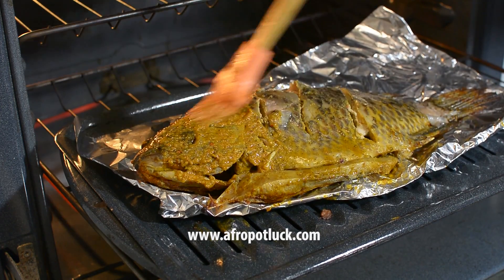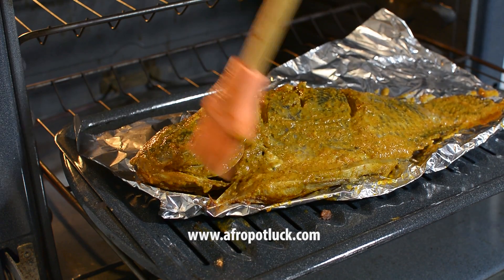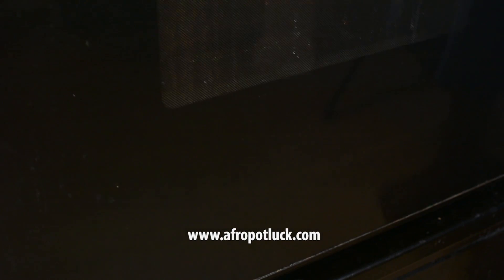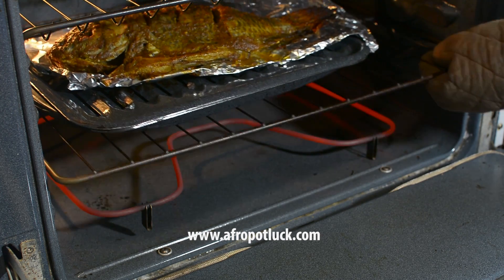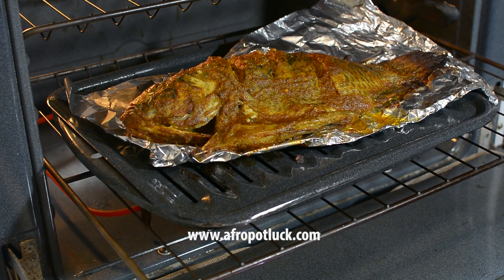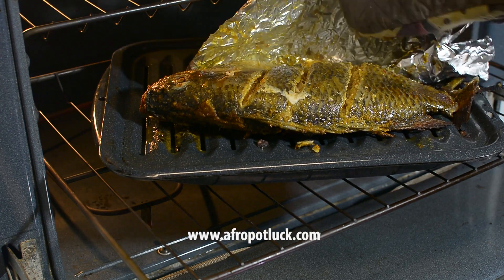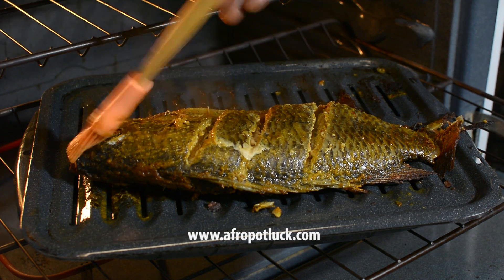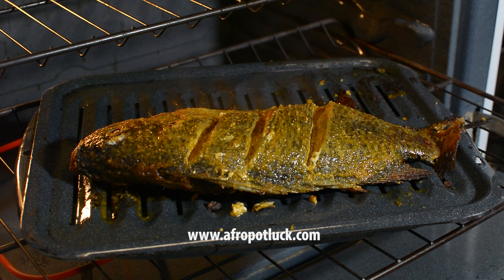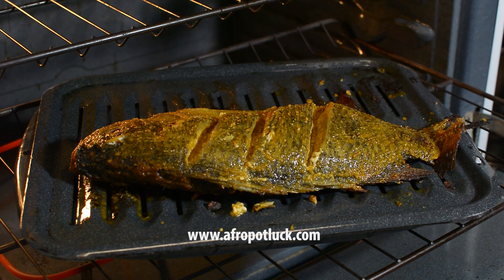Now brush the second side again with some of the marinade and leave it to cook for about 10 minutes. It's been 10 minutes and the fish is almost done. I'll flip it over once again to the first side, remove the foil paper I placed earlier, and brush it one more time with the remaining marinade. I'll leave this in the oven for about 5 to 10 more minutes, or until I'm happy with the brownness of the fish.